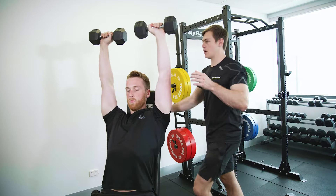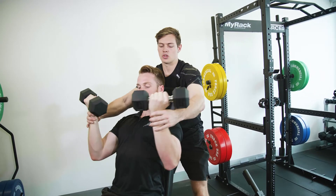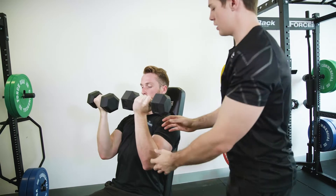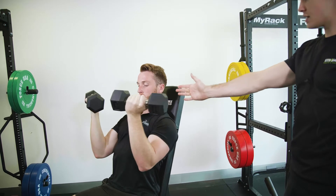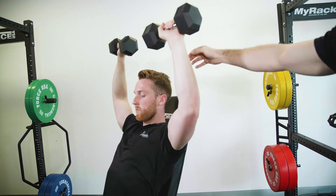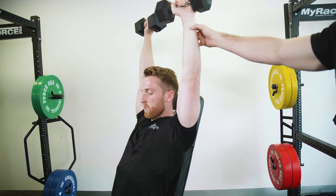We're going to come out, control them down, and swing them in. Then shoot them over and out in one motion, straight up. From the side, you can see that the dumbbell finishes right on top of the shoulder. We're using that full range — covering the ear with the bicep, right up.